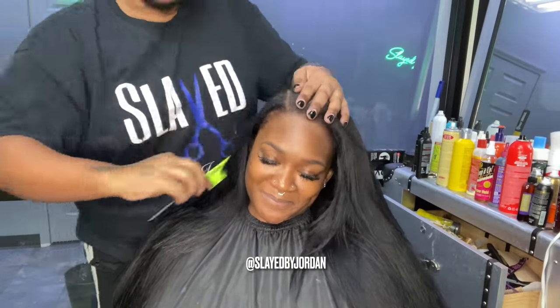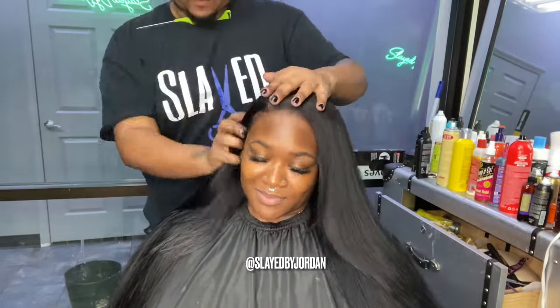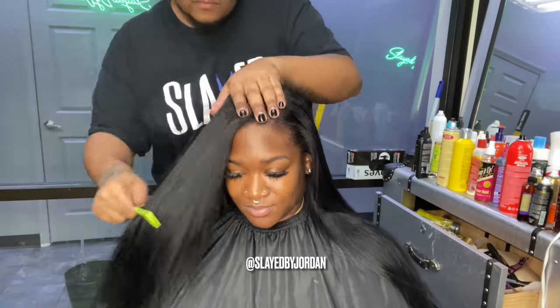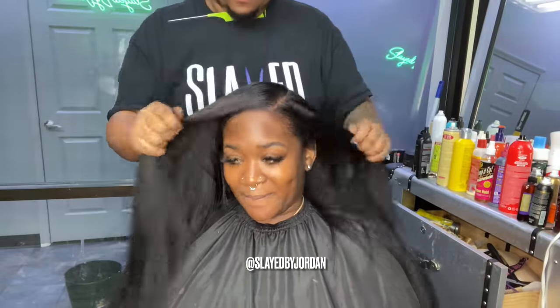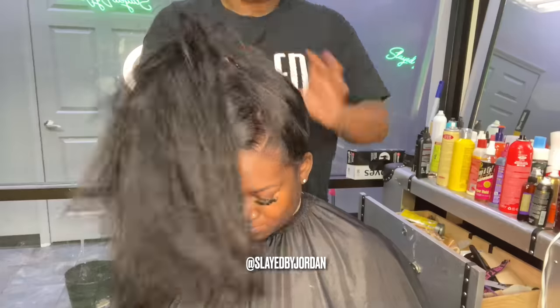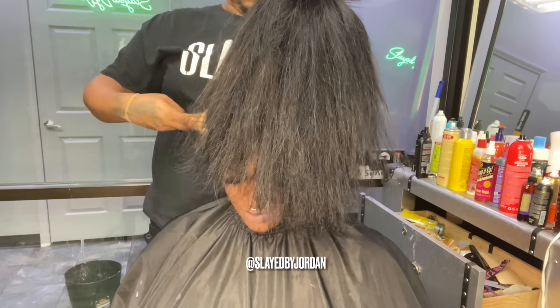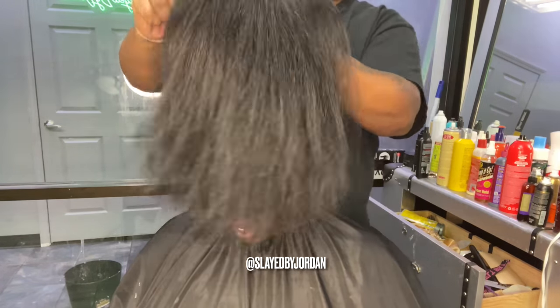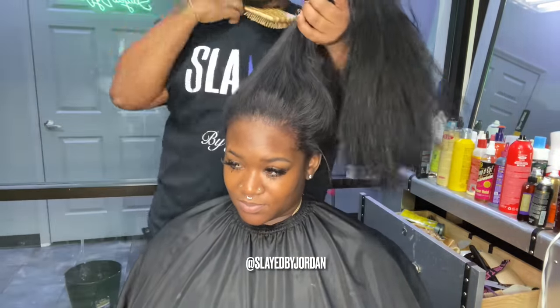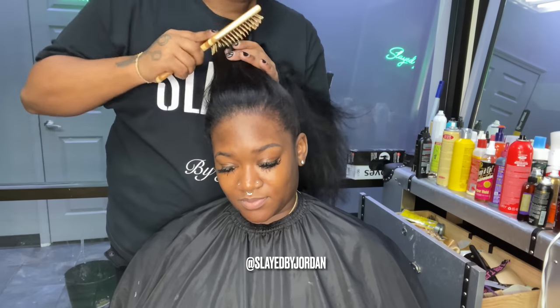Now I'm showing you the full versatility of this hairstyle. We did our middle part, we're going to do our side part on this side, and we're going to flip it over to the other side to show you that side part as well. Like, the options are endless. I just love tape-ins so much. Now we're about to do the ponytail — as you can see, it's so flat. Anybody who knows me knows I love a flat install, and tape-ins are just always going to give you that.